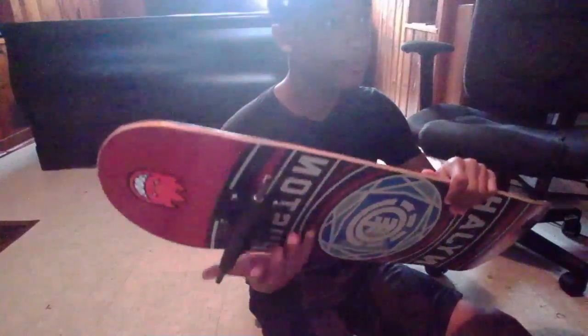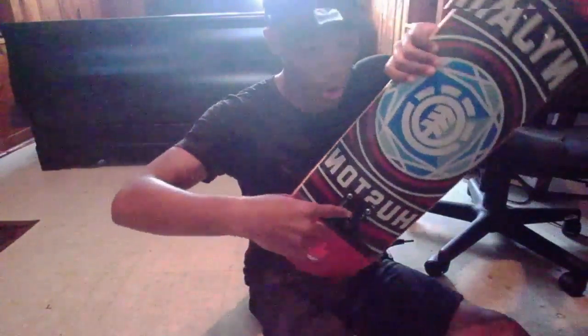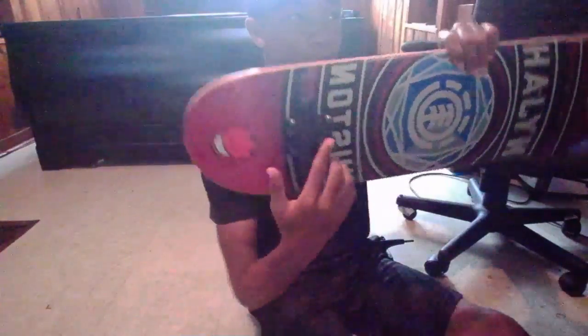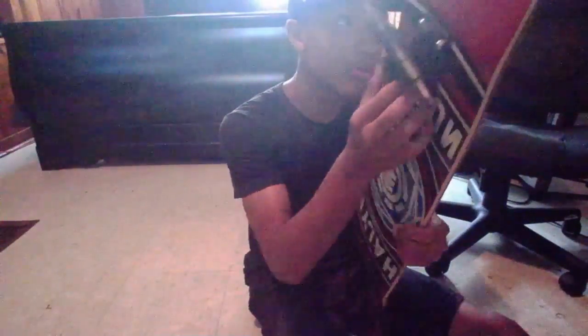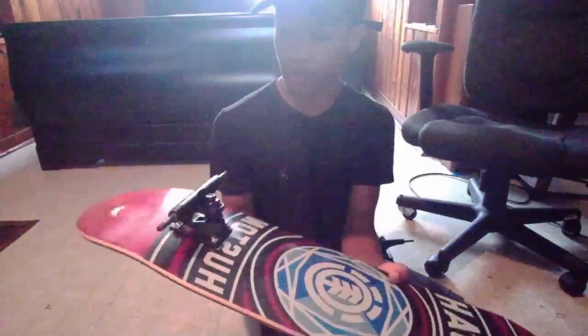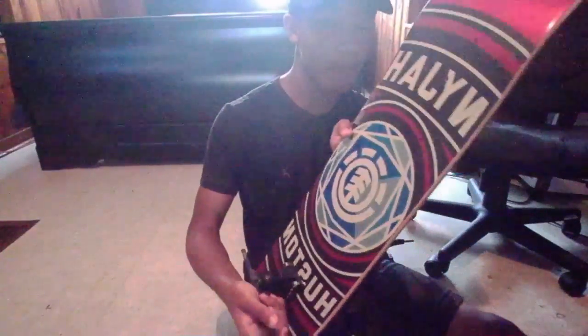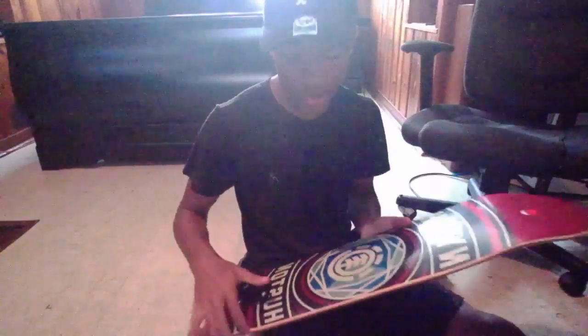I'm done with the first truck — as you can see it's on tight. I'll probably loosen it as I break it in. You want your truck to be kind of loose depending on your bushing. The big bolt right there kind of holds it — I don't know that much about skateboarding, maybe that's the bushing hatch, I don't know. Don't kill me in the comments. I'm gonna do the next truck and fast-forward through that as well, then bring you guys back after.